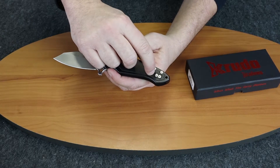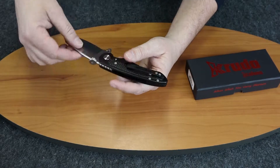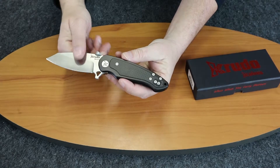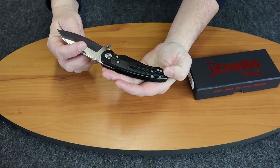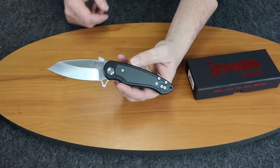It also has raised screws on the opposite side of the pocket clip wherever you position it, so everything else is flush with the handle except for those two screws. It has a reverse tanto cut.